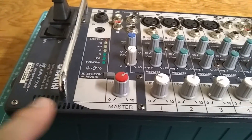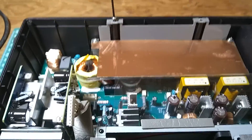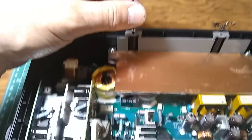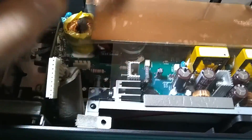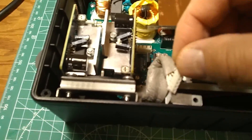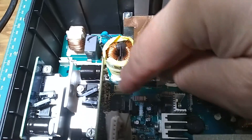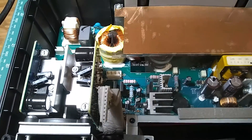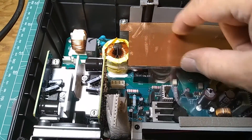So what I'm going to do is open it up and take a look at what's happening. To open it up you need to use a metric Allen wrench, two millimeter, and there are eight little screws. To remove the top you have to unplug this cable — the main power and the speaker output cable.